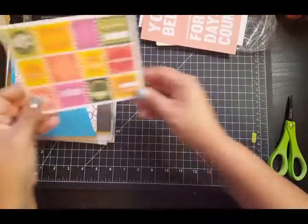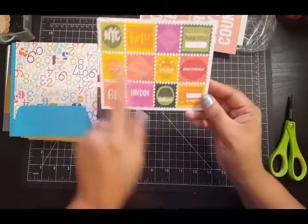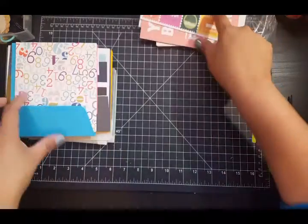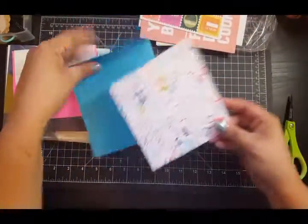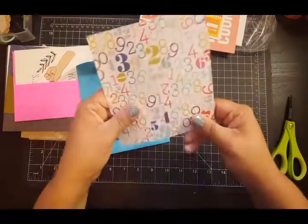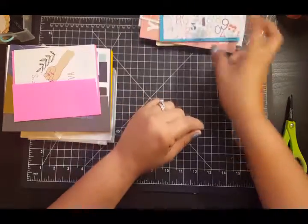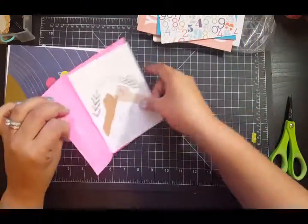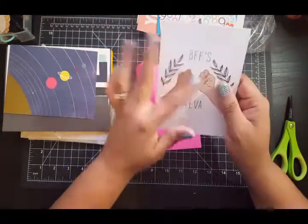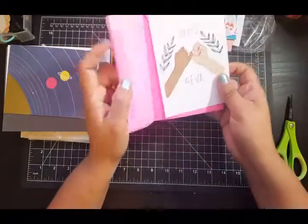Then there's this one — it's a postcard, so it's cute because it has different cities and countries. And there's this one, again single-sided with a cute envelope — we could cut this for project life cards. Then 'BFFs forever' — oh, these are cute. This is for me and my best friend, so maybe I'll do a layout with that.